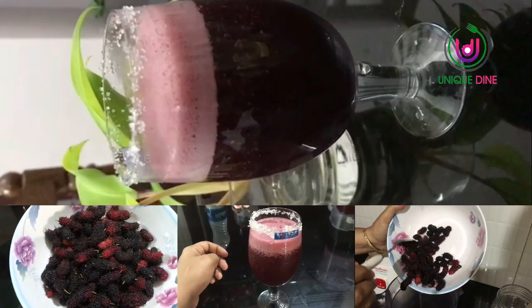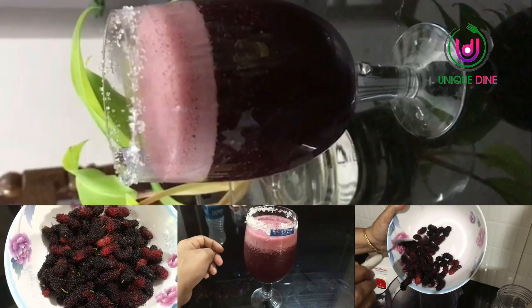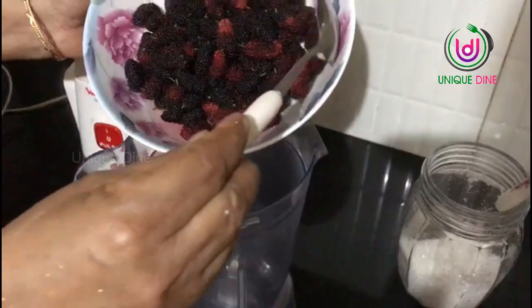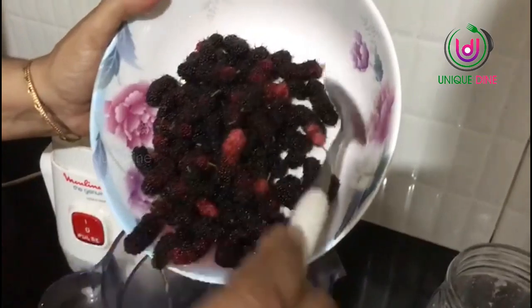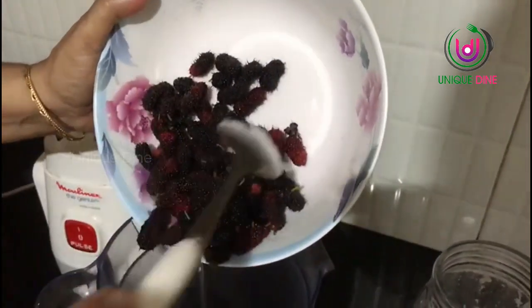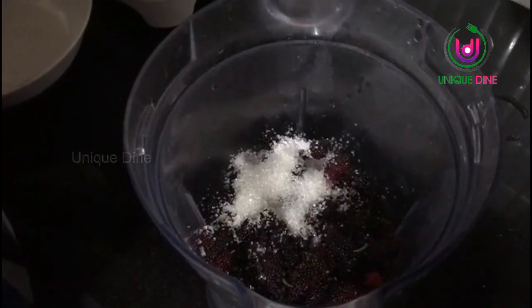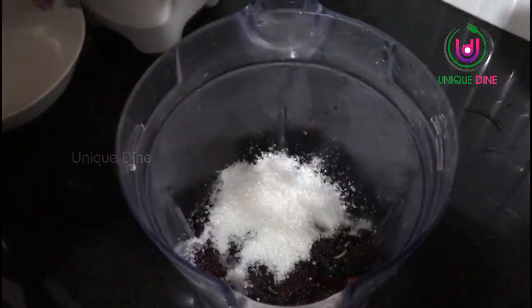I am going to add a little bit of ingredients. I will mix the pepper. I am going to add a little bit of pepper — add 1 tablespoon of pepper.